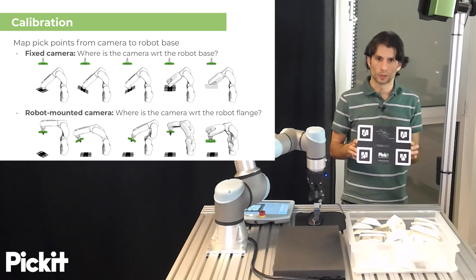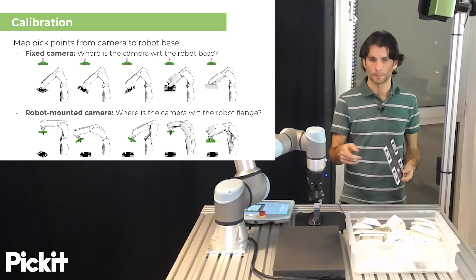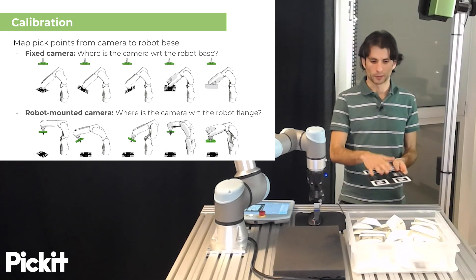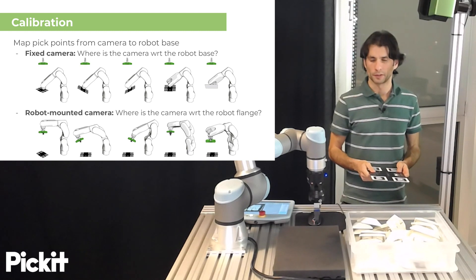Your PIKIT system ships with one of these plates, which in our case should be attached to the robot. The camera should be able to see this plate from five different poses that are roughly similar to what we see here in this illustration.